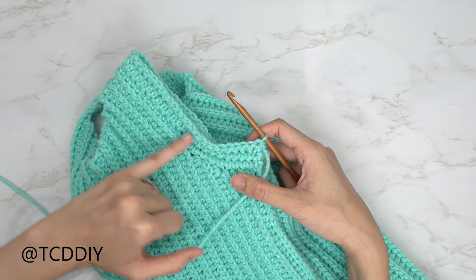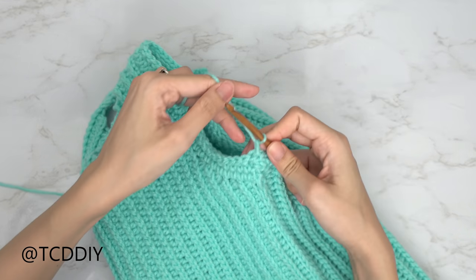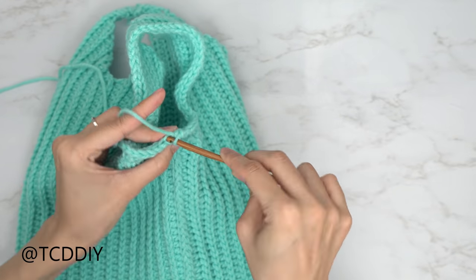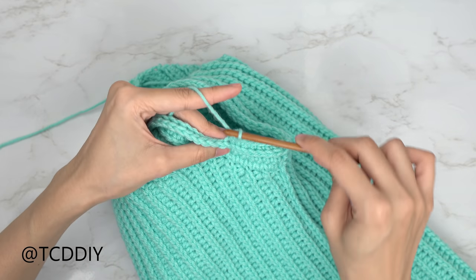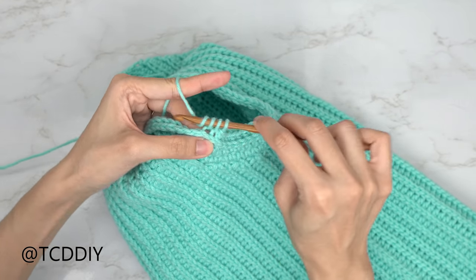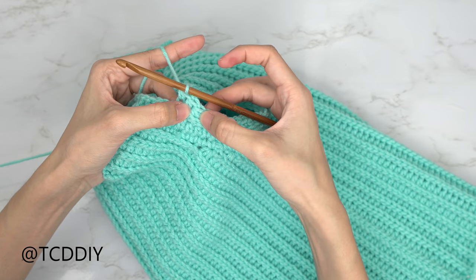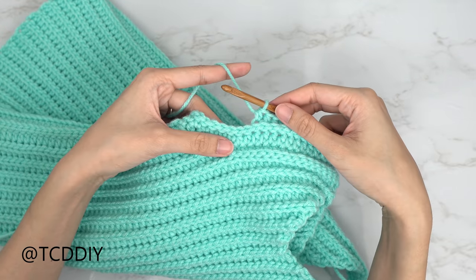Now go back to the single crochet and half double crochet row but with decreases to keep the sleeve snug. Chain up one, flip your work, put the same number of back loop single crochets as the previous row — I had eight. Then do a decrease of two back loop half double crochets: insert into the next back loop pull through, next back loop pull through, yarn over and pull through three. Put one back loop half double crochet into every stitch, leaving the same number of single crochet stitches plus two for the decrease at the end.